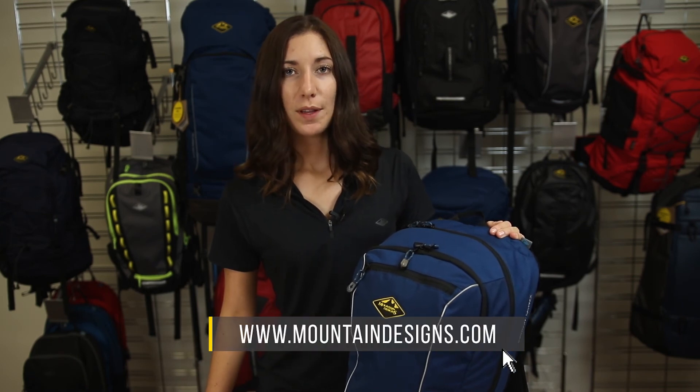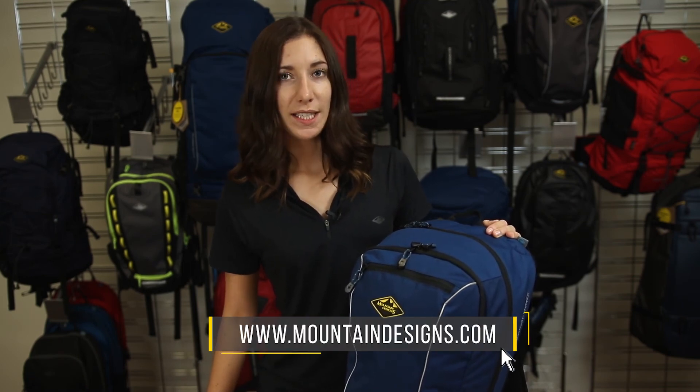The 17 litre Surmount Daypack is a great companion, whether you're setting off on a day trip or jet-setting around the world.